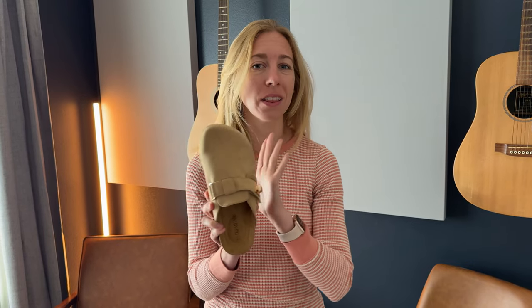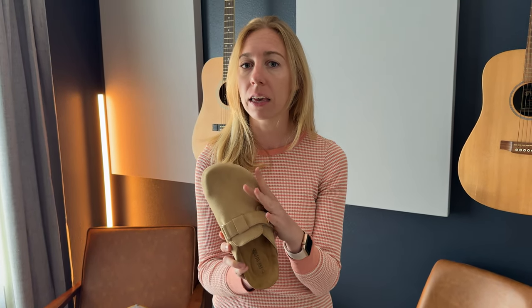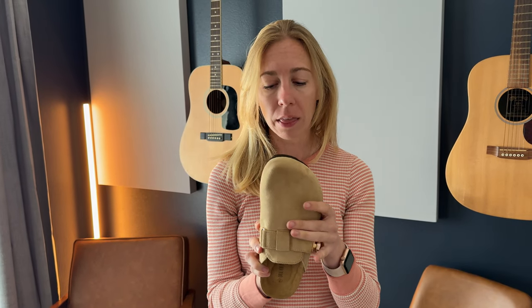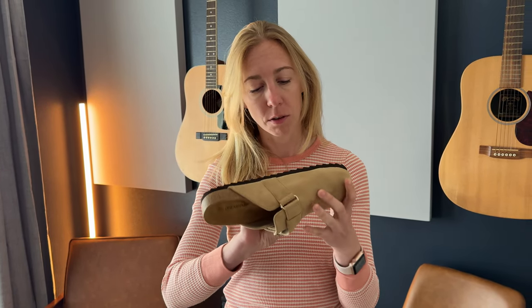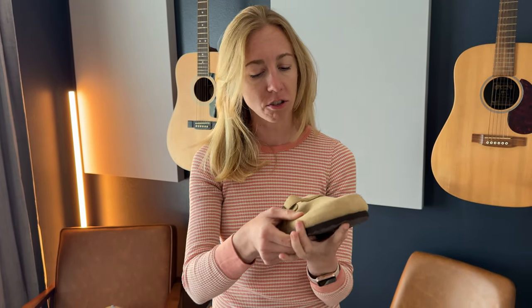So if you also have a narrow foot, these might not be the best pair. But if you have a wide foot, I think they'll fit really nicely — and probably even a normal-width foot wouldn't be a bad fit either. Last thing: there is some really nice traction on the back of the shoe, so you're not going to slip too much.